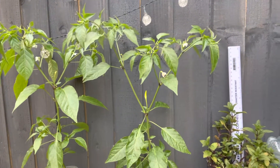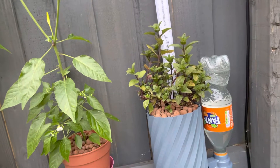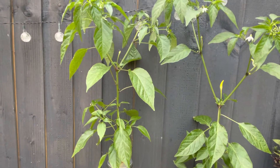...my advice would be to go for the LECA system, and ideally you'd want a water reservoir to make sure it's not running out all the time.